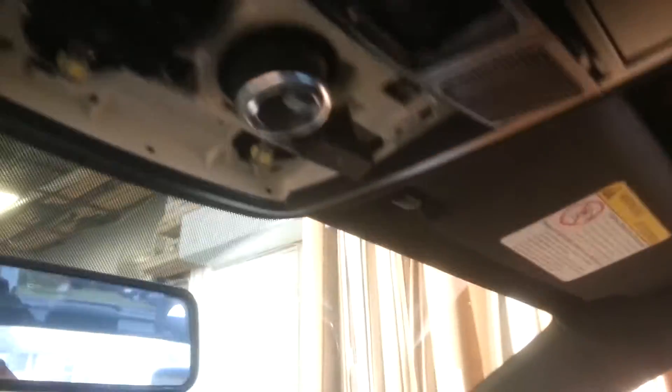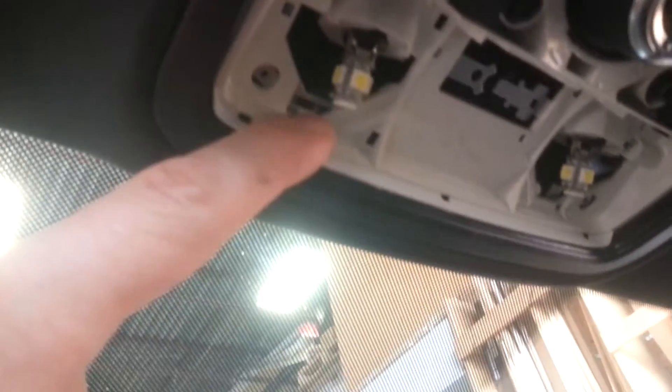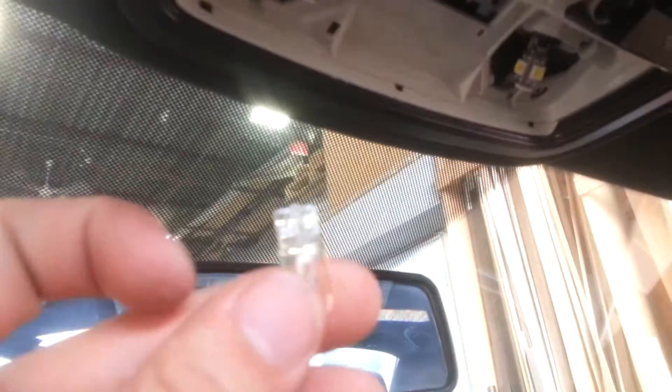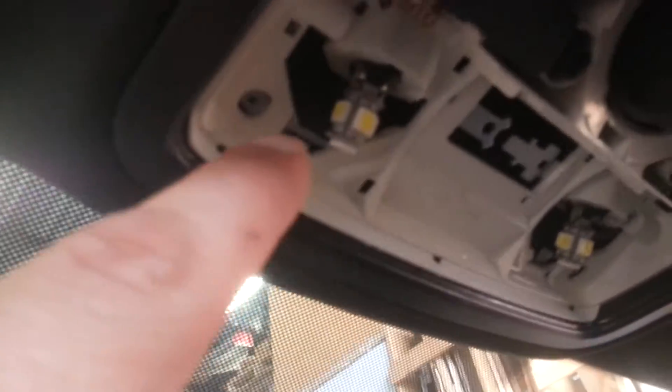Okay guys, so for this other mod I bought these LED lights and these were a pain in the butt. I thought these lights wouldn't fit at first, but you gotta pretty much force them. If you buy these, be prepared if you think they're not gonna go in. The OEM ones - let me try to find them - these OEM ones fit like butter, these ones don't. At first I thought they won't fit, but you gotta force them. You can see the look here - oh, that's bright.